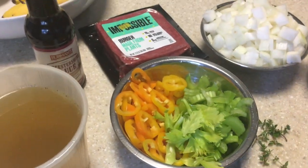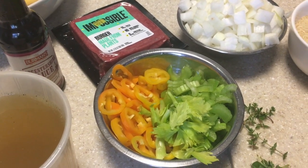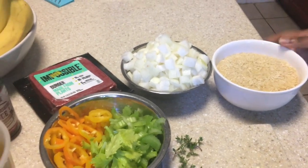And like she said, you can make the original recipe — you'd find it at Smokin' and Grillin' with AB. She just changed his recipe to vegan style. This also doesn't look like a lot of food, but it's crazy how much you get at the end. And it tastes delicious.